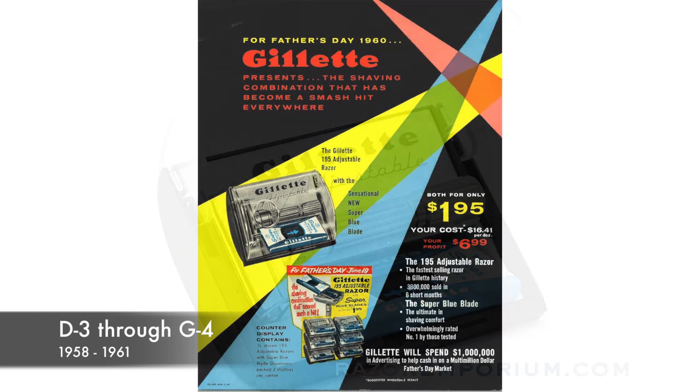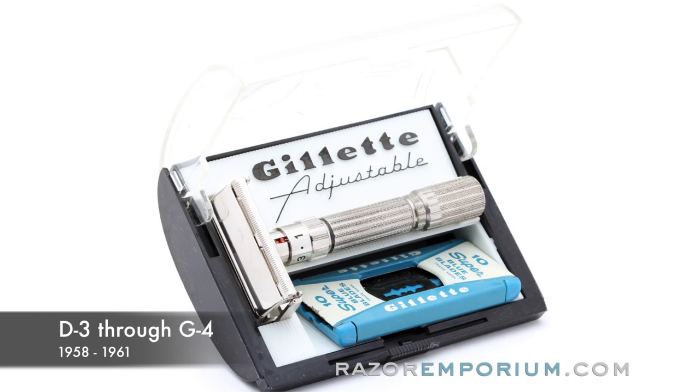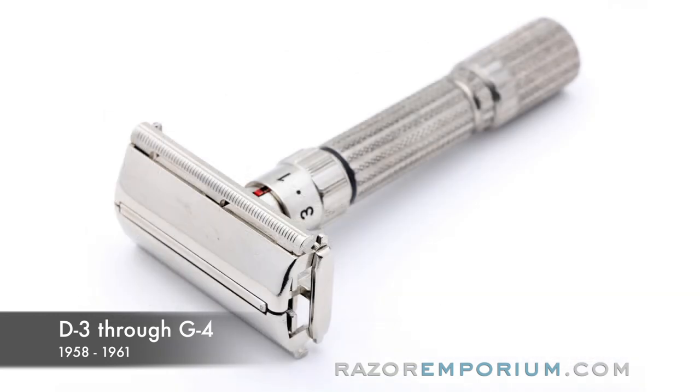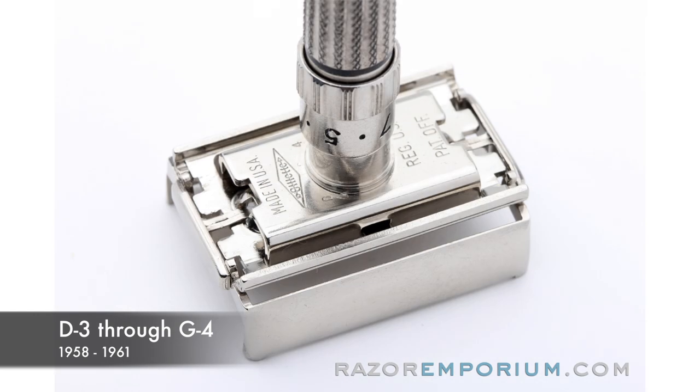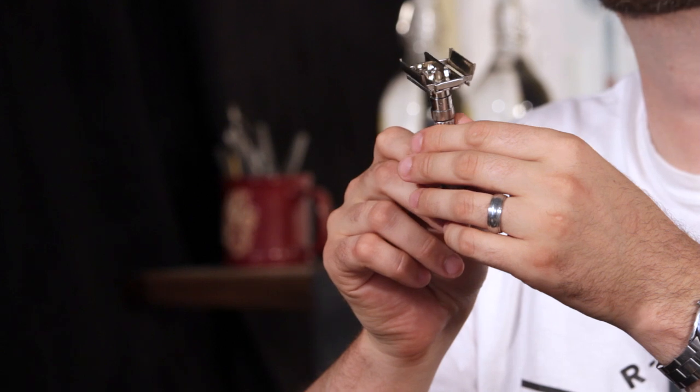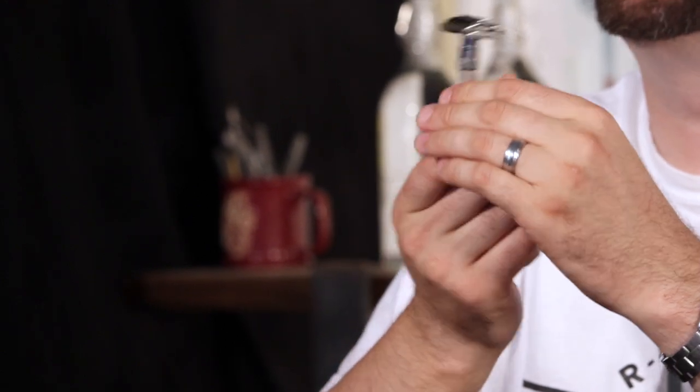So all this research of adjustable razors really coalesced in 1957-1958. They were able to actually put out the $1.95 fat boy adjustable. Those other razor models were made in limited quantities and harder to find, while the $1.95 was made in the hundreds of thousands. This is really one of the most popular razors Gillette ever put out and to this day is still legendary.